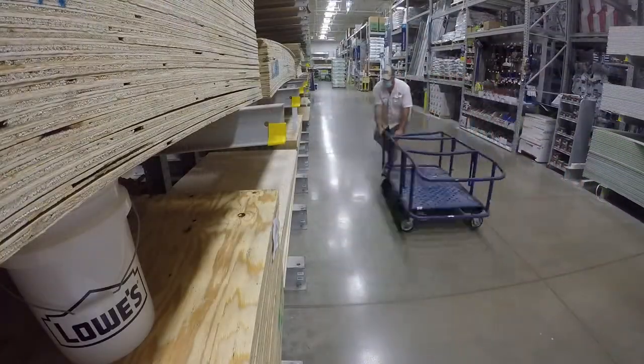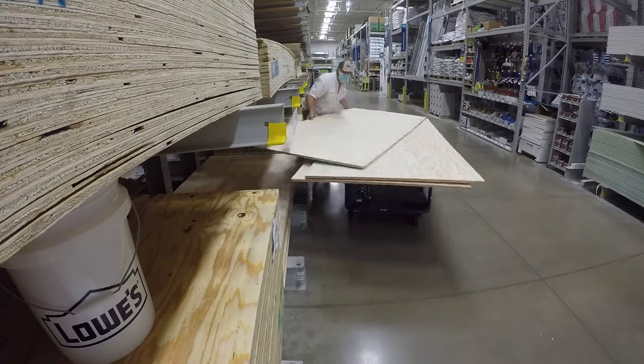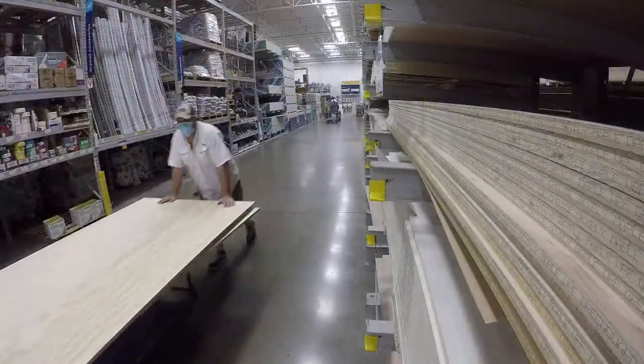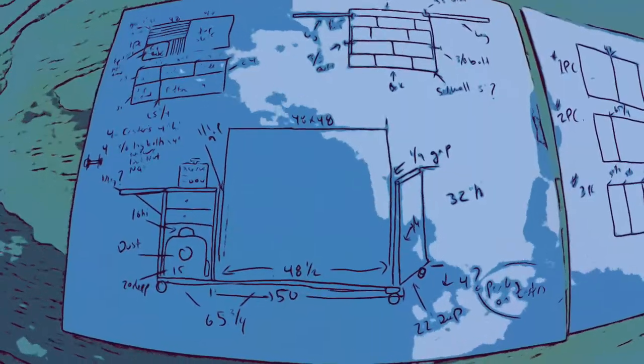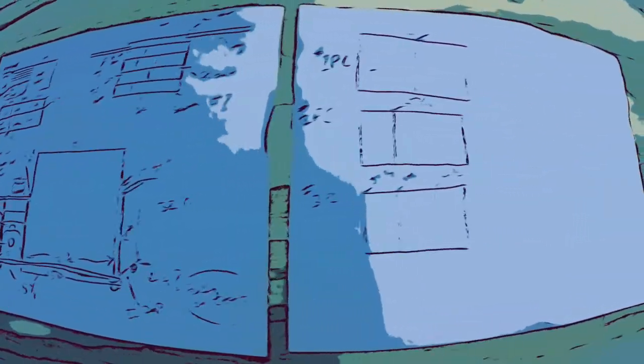We're going to hop over to Lowe's and grab three pieces of three-quarter-inch plywood. Then we're going to run it back to my buddy Austin — he works at Lowe's and he's actually going to cut them up for me. I've made him a little plans template so he can cut those out while I run and grab other supplies.